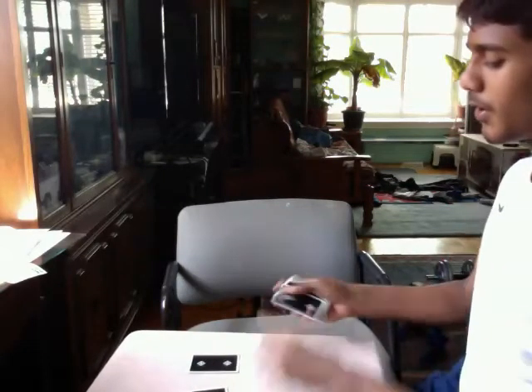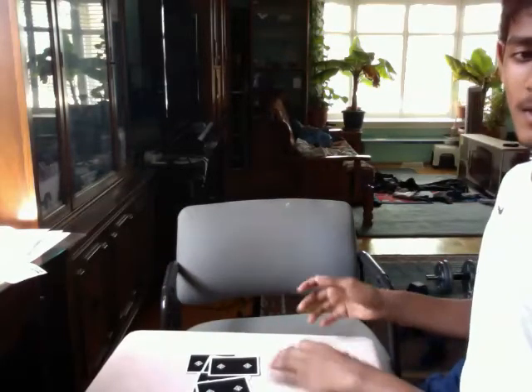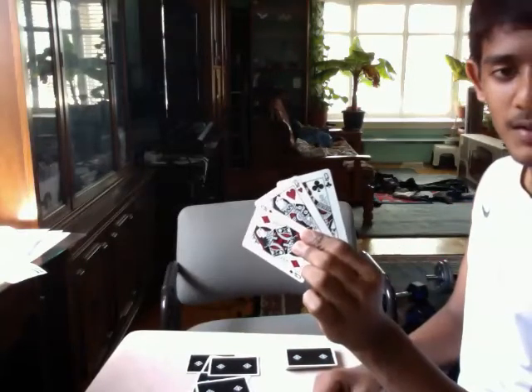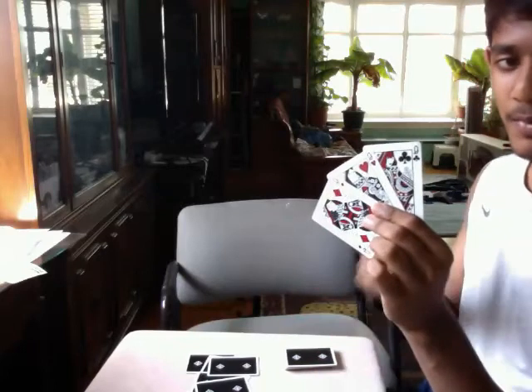So dealing one, two, three, four to each player — just like that. Three cards I dealt to myself would be the three queens, which I was holding because I located them, and I bottom dealt them to myself.